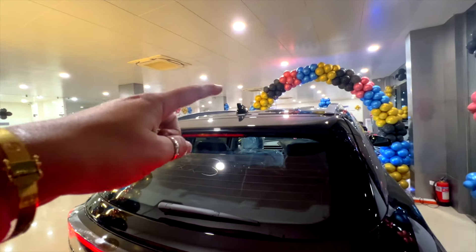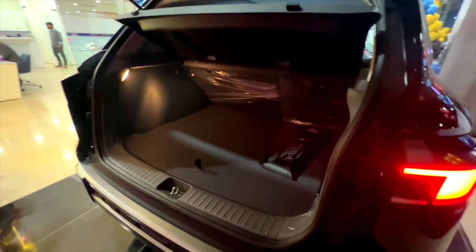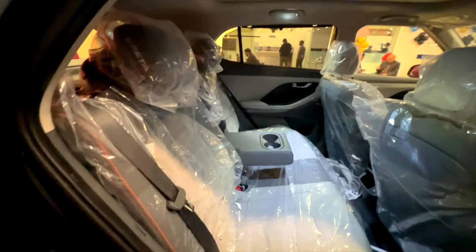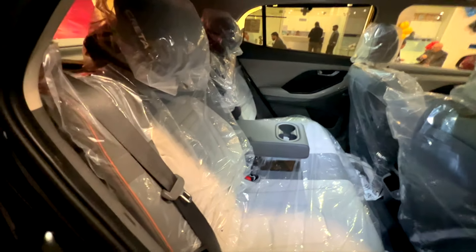You get a rear camera, a spoiler, and a shark fin antenna here. If I talk about the boot, you can fold the seats 60-40 and you can get a spare wheel here. In the rear, this color combination is very complementing — I really like this color combination.